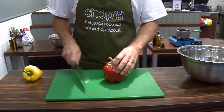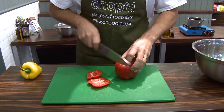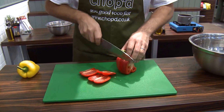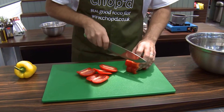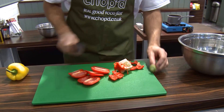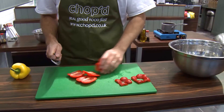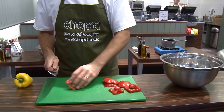The way I chop a pepper is to work down the sides first, so you're keeping all the seeds and core inside, and then just cut through there — and then you've got all your waste in one go. You've got no waste on your chopping board.